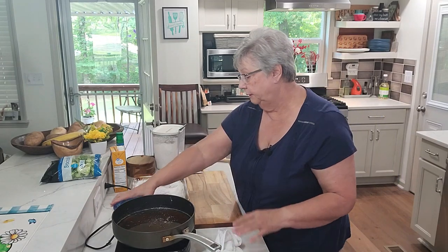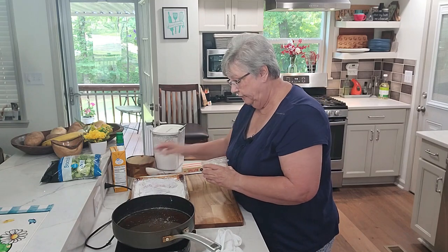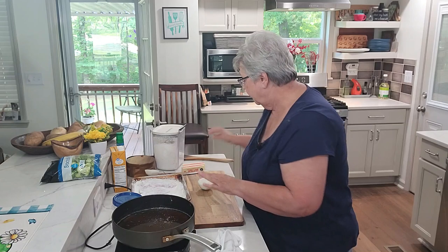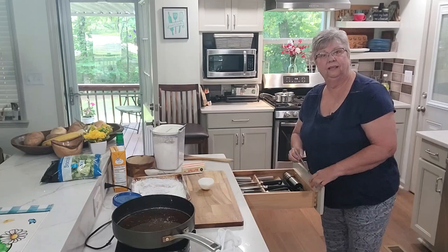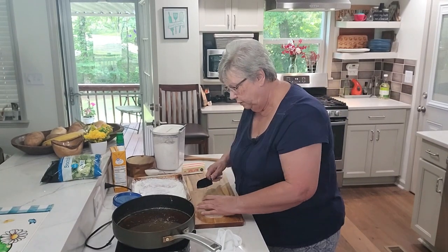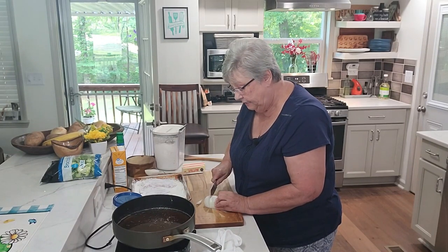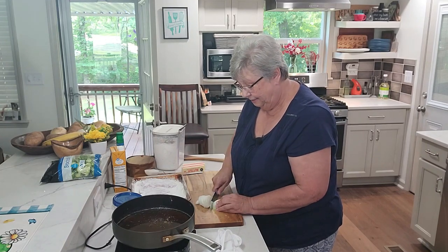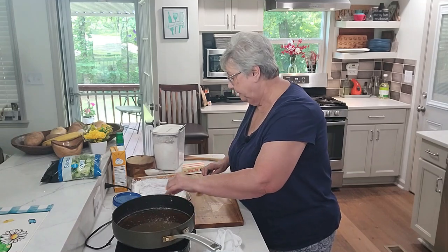While we're waiting, I've got an onion that I cleaned up and I'm going to slice it up. Don't you just love my knife drawer? I'm going to cut these onions up because I'm going to put them in the pan after we get these pork chops browned, and I'm going to put some bell peppers in it too.